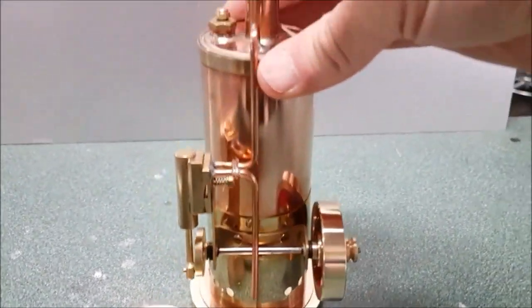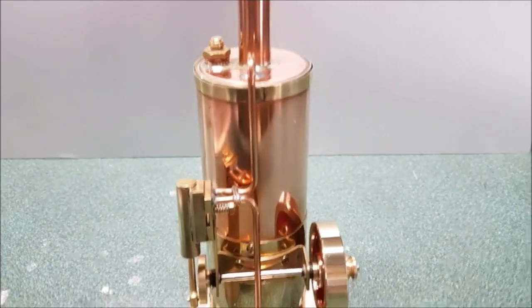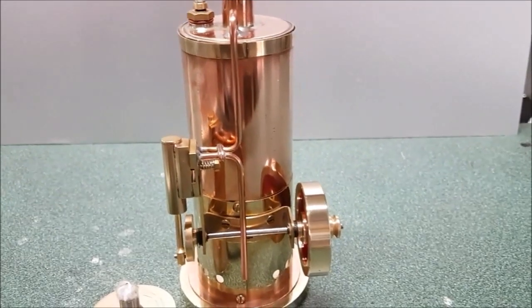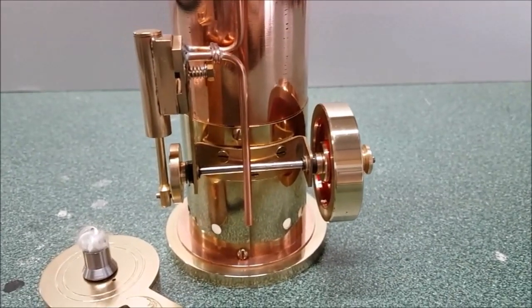Round the back, the steam line is in line with the chimney, so from the front you don't actually see it. And the addition of a steam exhaust pipe.